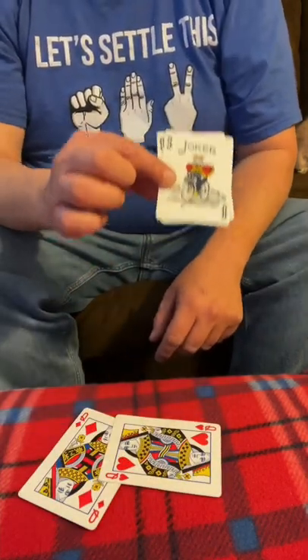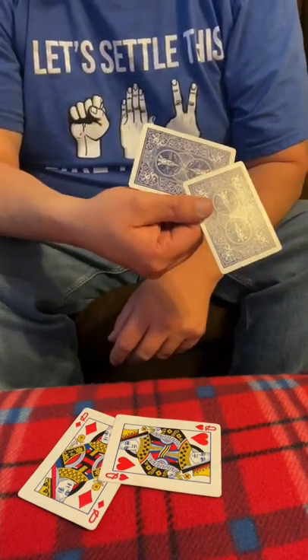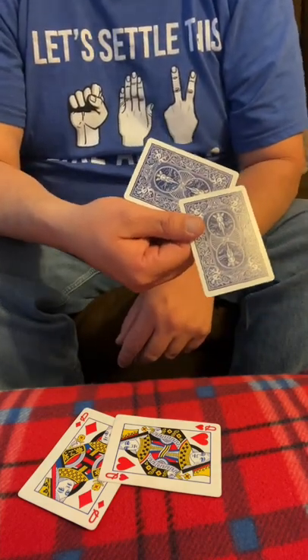Now, you might ask, what would have happened if you chose these two jokers? Well, I'd just rub them on my arm like that, and you can see they'd actually turn to blue jokers. What?!